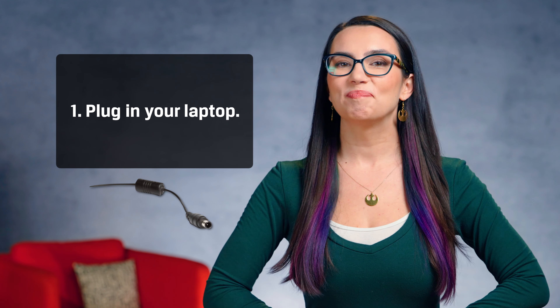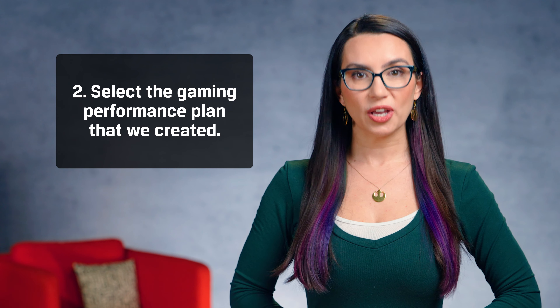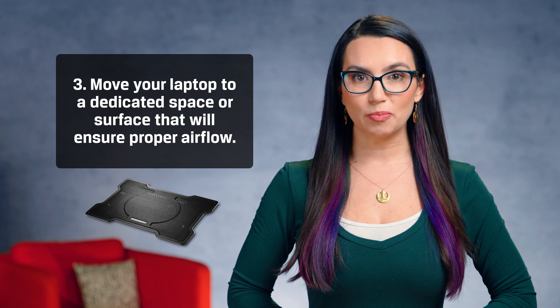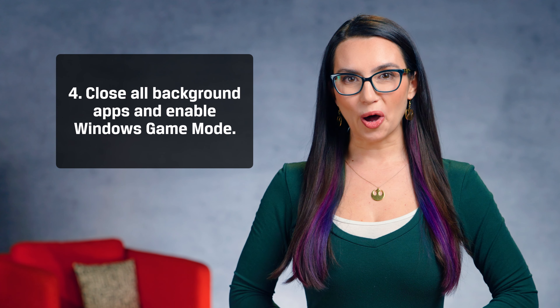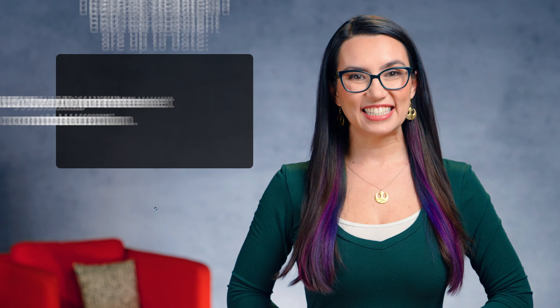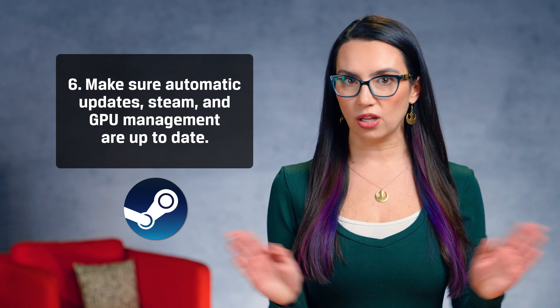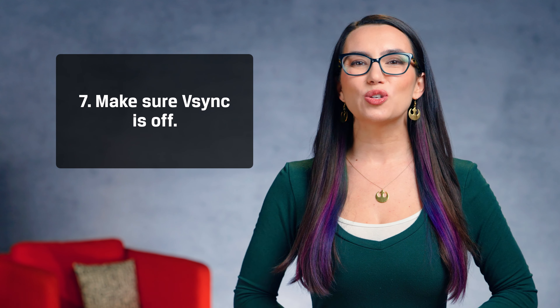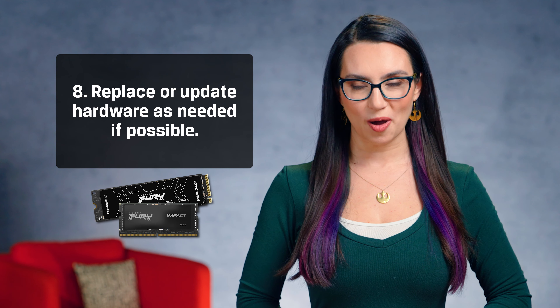Let's recap with a checklist for the next time you plan on gaming. 1) Plug in your laptop. 2) Select the gaming performance plan that we created. 3) Move your laptop to a dedicated space or surface that will ensure proper airflow. 4) Close all background apps and enable Windows Game Mode. 5) Check your internet connection. 6) Make sure automatic updates, Steam, and GPU management are all up to date. 7) Make sure V-Sync is off. 8) Replace or update hardware as needed, if possible.